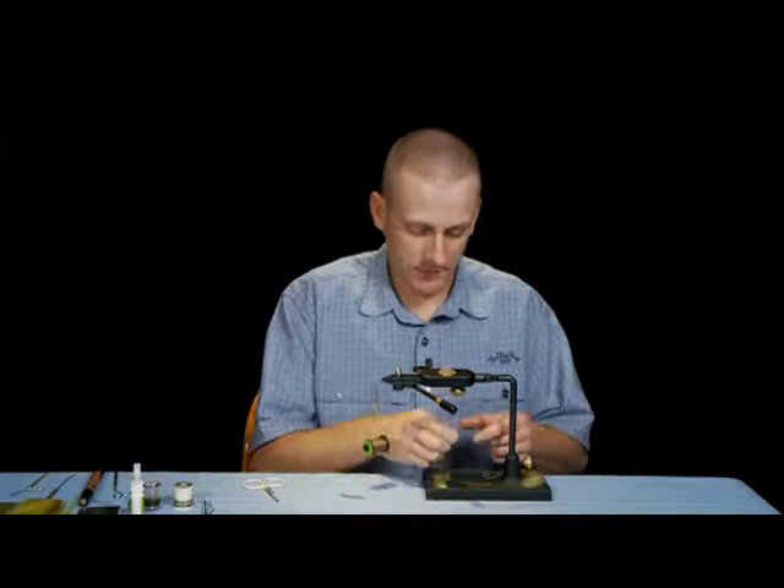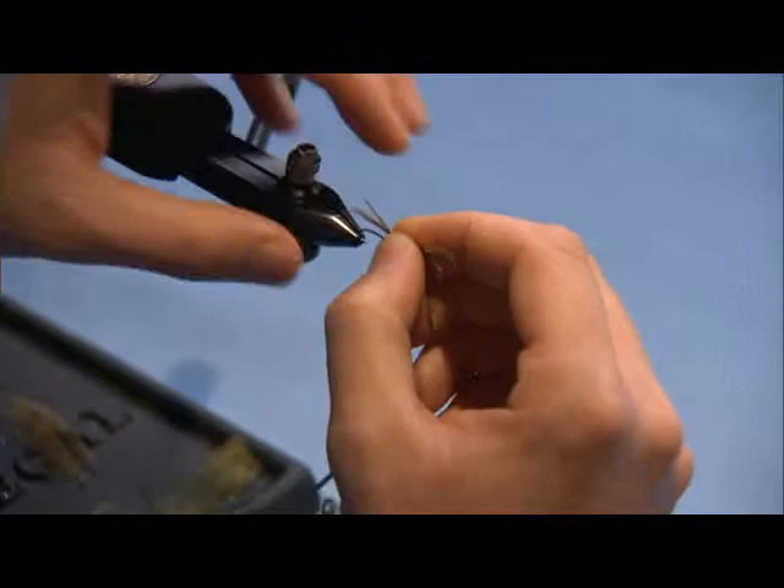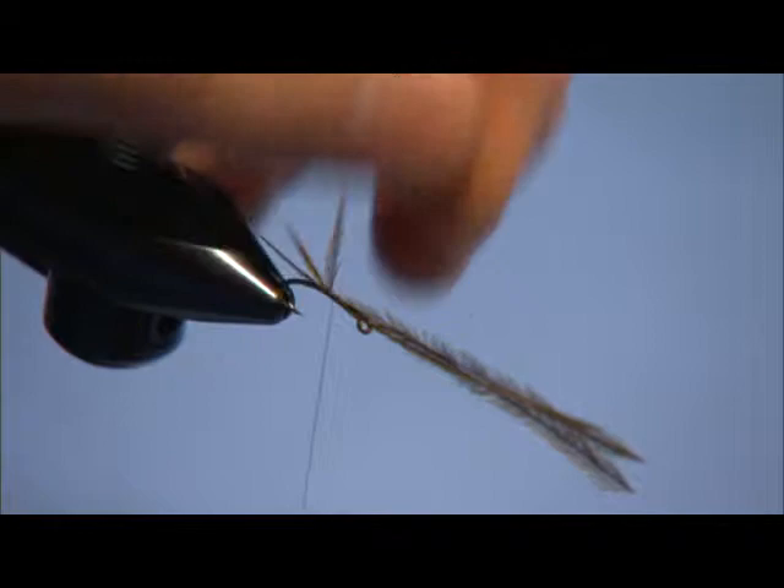The first step, once I get my thread started on this fly, is I'm going to take three ostrich plume fibers. For the Green Drake, I'm going to use Olive — this is going to be the tail. I'll take my thread and tie those in, and you can see there I've got three of those.